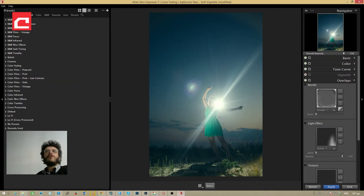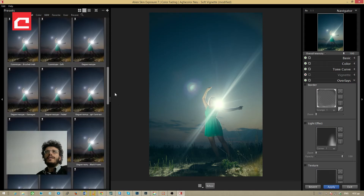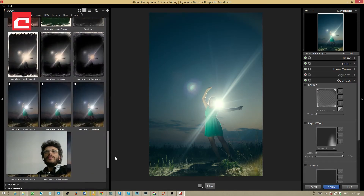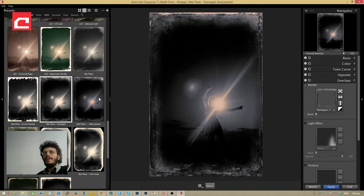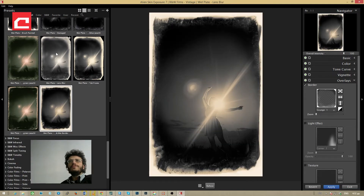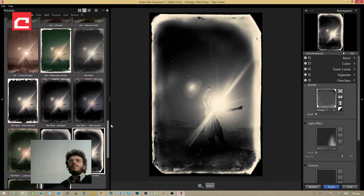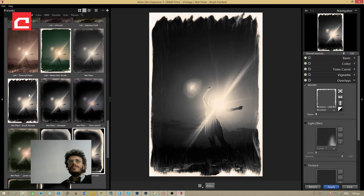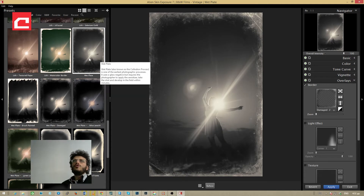I'm looking for a black-and-white preset to use. The first time I processed my photo I used the vintage category and went into the wet plate preset, so I'm scrolling down and looking for the wet plate presets right here. We have a few variations — the only difference is the overlays and some slight changes in color and contrast. I'm going to use the wet plate brush painted, or actually let's use the standard wet plate.